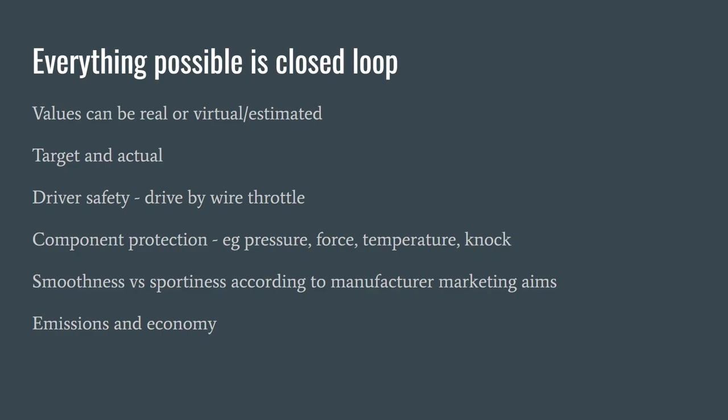The important thing to think about with boost control is that everything is closed loop and every value possible in the ECU has a target value and an actual value. Most of them are always being driven as smoothly and as quickly as possible to their target. These values can be things like boost, torque, air-fuel ratio, and lots of things. They can be real values measured from real sensors, or they can be virtual or estimated. In fact, torque in the ECU is virtual and estimated based on things like load, boost, and ignition timing.